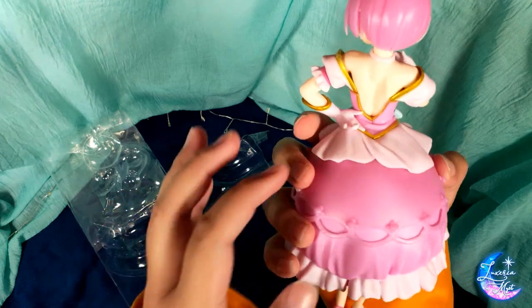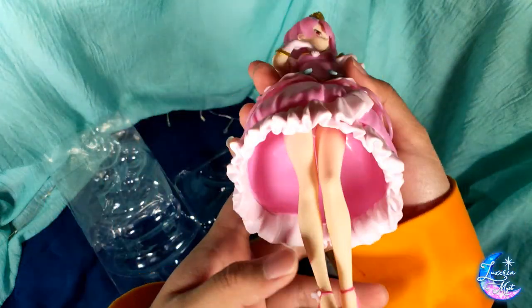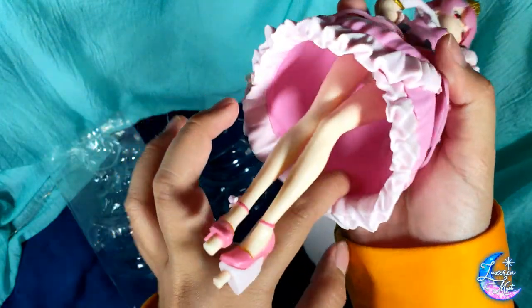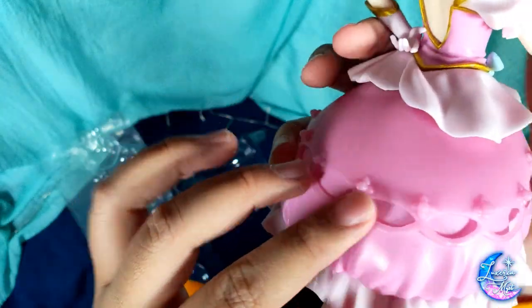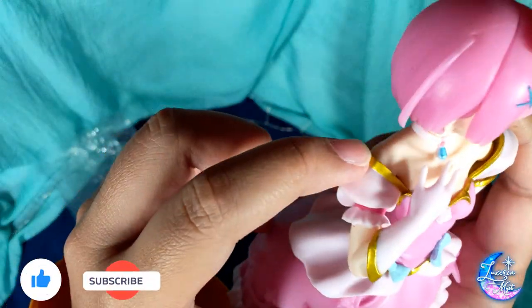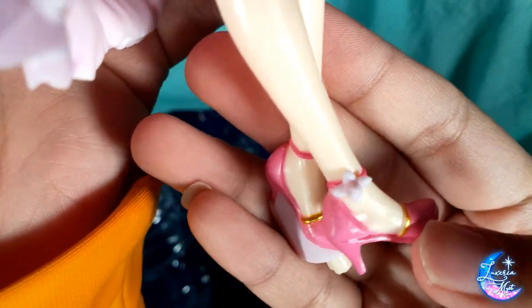Alright, here you go. These prize figures are really hassle-free — you just take them out and stick them at the base most of the time. So on the inside we have here regular pink paint and then some ruffles, and we have a second layer with another pink and more ruffles on top, then some blue ribbons — one on the left, one on the right. Her puffy sleeves have gold linings near her shoulder and so do her gloves on both sides. Her shoes also have gold lining and a small flower, but only on one side.